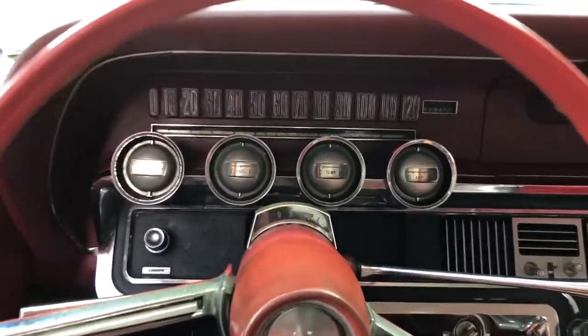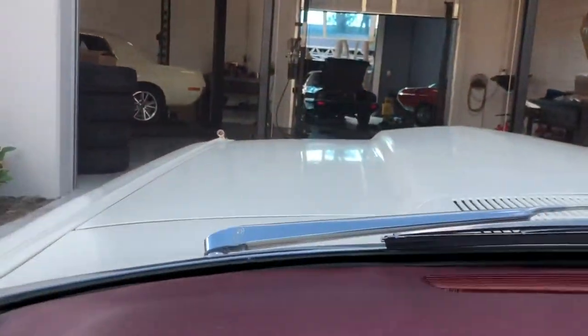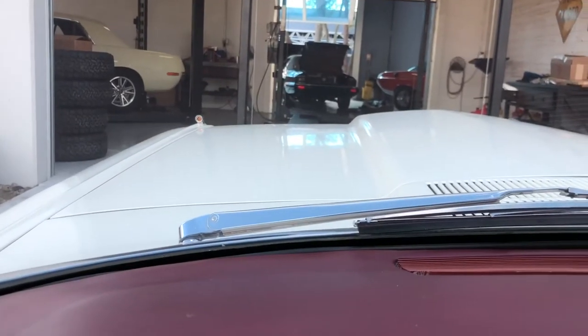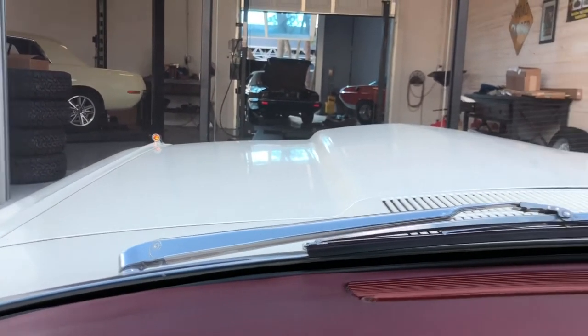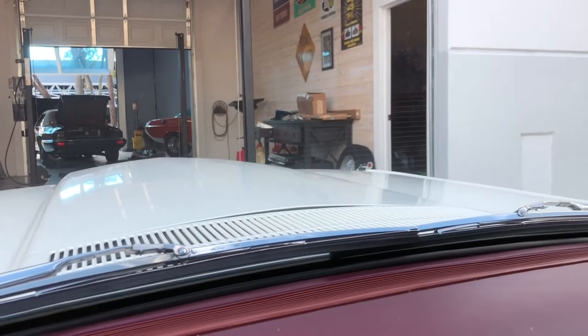I also wanted to show you, before I put it on the lift, that the blinkers do work — you can see the little lights on the corner there. So old-school, but how cool is that?